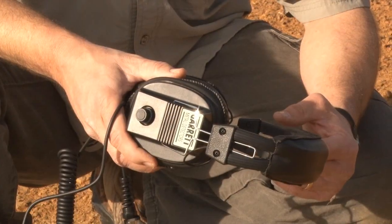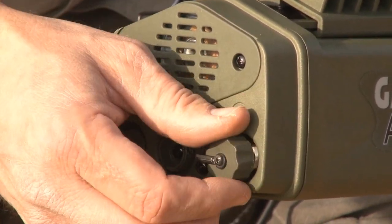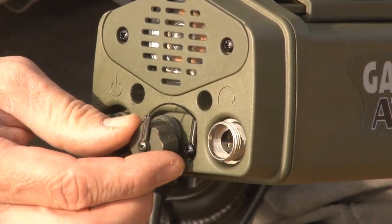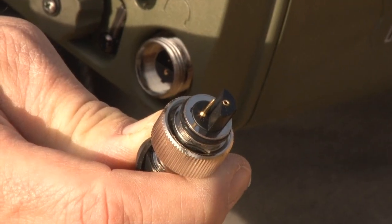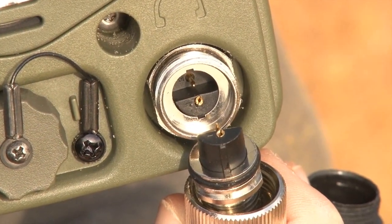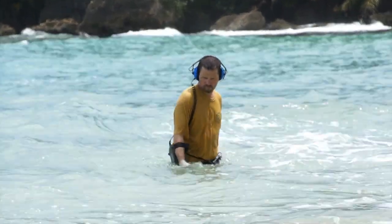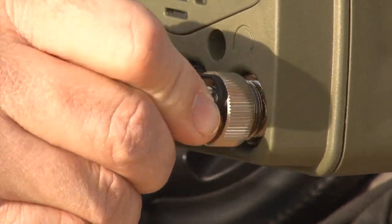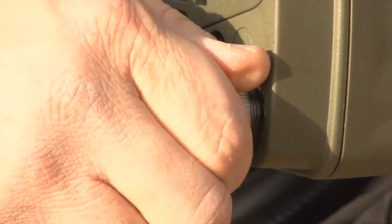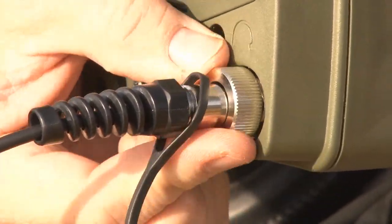To connect the ATX headphones, remove the dust cap from the headphone connector on the back panel. Ensure the headphone connector is clean. Notice the orientation of the connector before attempting to insert it. If the detector will be submerged, be sure to lubricate the O-ring on the connector with silicone grease. Fully insert the connector until it snaps snugly into place. Slide the metal locking collar onto the threads and tighten by hand. Do not over-tighten.